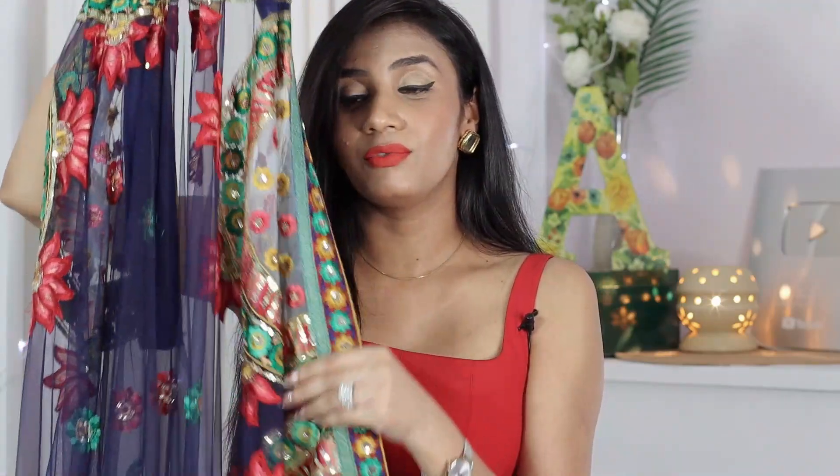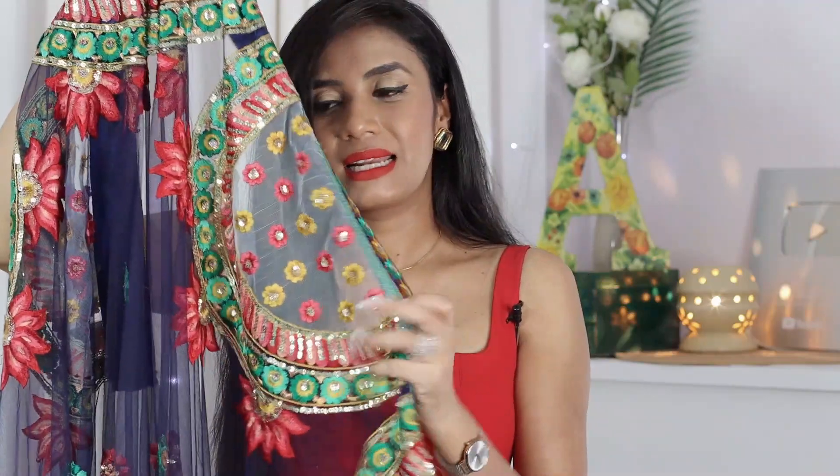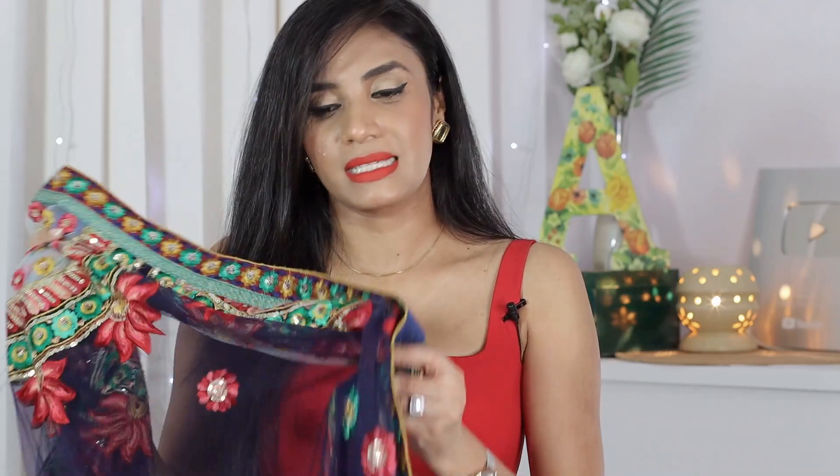Today I will show you how to style this shoe. If you have a shoe that has very heavy work, colorful and very blingy, then how do you style it? This is a net fabric shoe. I personally like net fabric shoes and many people prefer them. You can change a little blouse style or change your styling. You can flaunt your net fabric shoes on any festive occasion and restyle them.